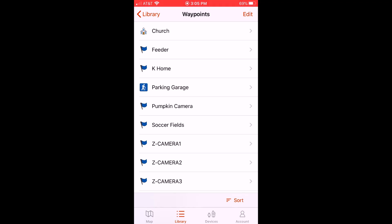So anyway, that's a quick walkthrough of how to change the icon on a saved location using your Garmin Explore app or using your Garmin Instinct watch. I hope this helps. Thanks for watching.